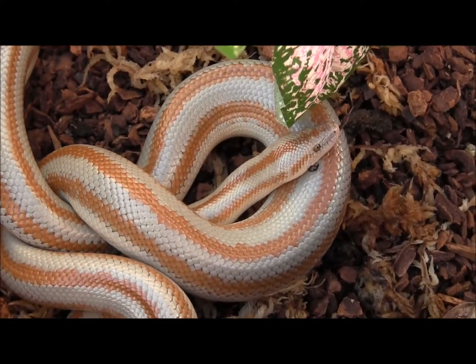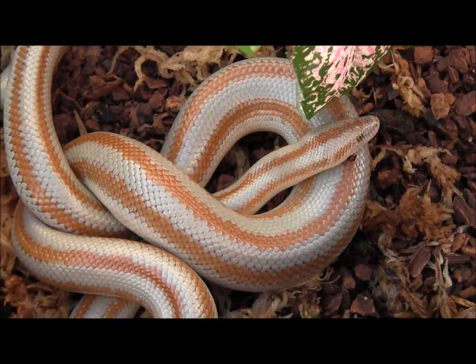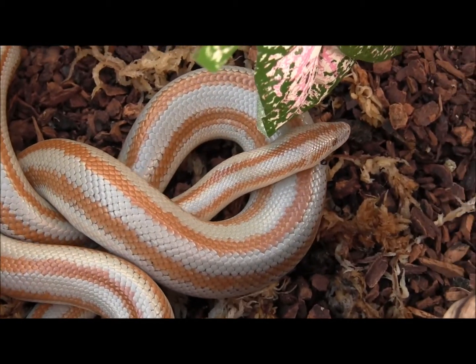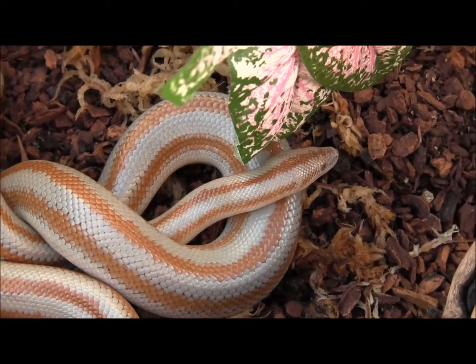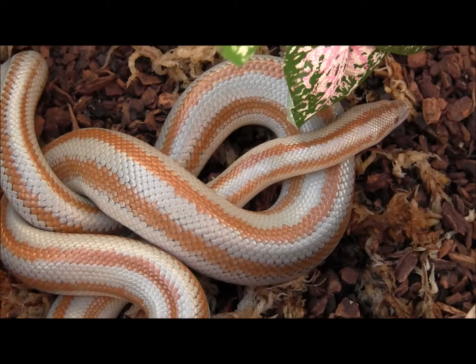These guys are one of the best pet snakes out there because they do mature quite small, at 3 feet or less. They're really mellow and laid back, easy going. They've got this really pretty coloration — this one here, for example, has the orangey kind of stripes and the tan base color.